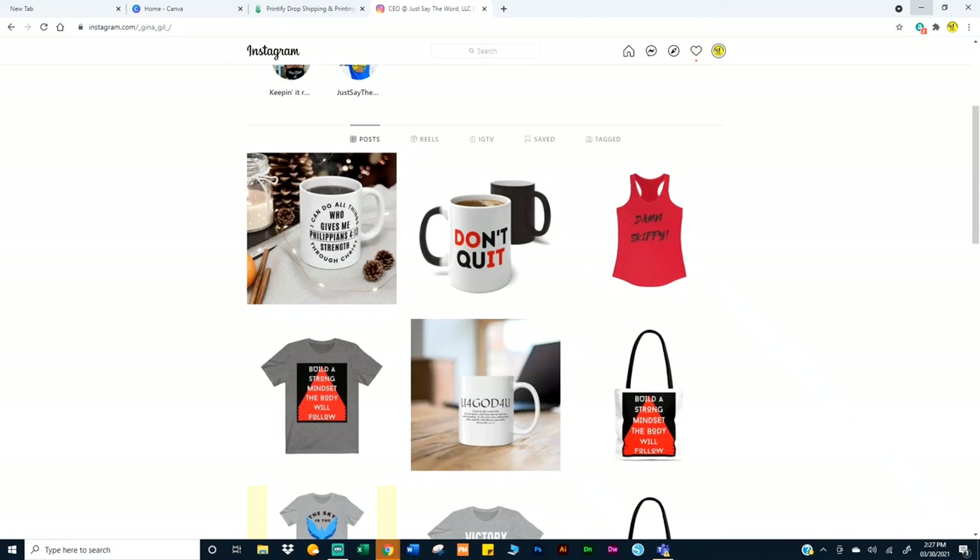Hey there, in today's video I'm going to show you how I came up with this top lift design. I can do all things through Christ who gives me strength. I'm using Canva, I'm uploading to Instagram, so let's get started.